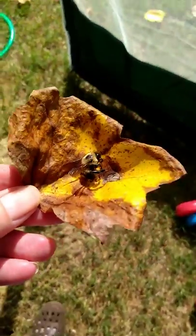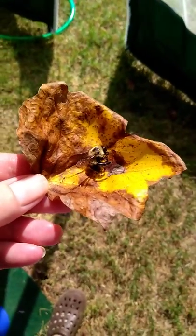All right. Let me move to the light. That might be too much light. Yep, too much. All right, can you see that?